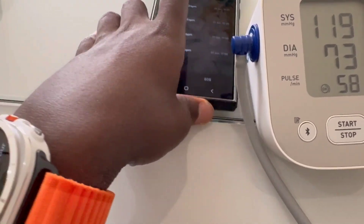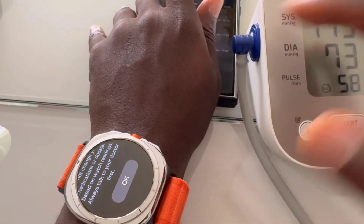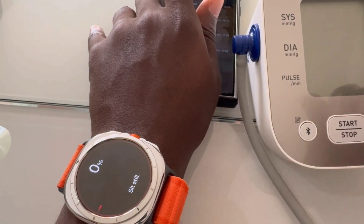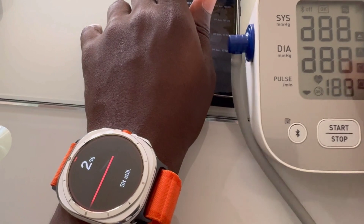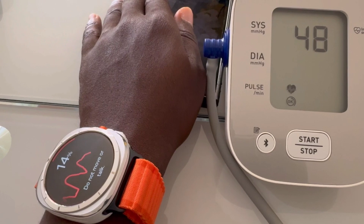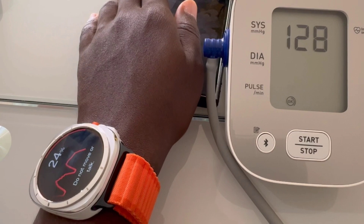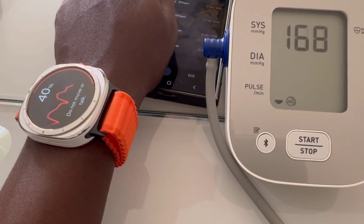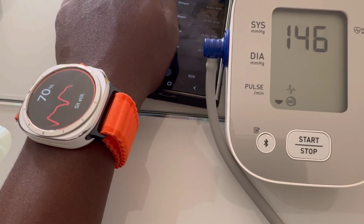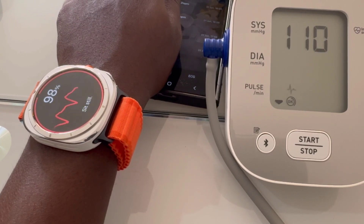On the downside, the watch is on the pricier side, which might be a deal breaker for some. Also, while it's packed with features, it might be overkill if you're not a fitness enthusiast or tech-savvy user. And lastly, it's a bit bulky, which could be a concern if you have smaller wrists. Some functions like blood pressure measurement are hit and miss — sometimes readings are not available due to a weak signal.